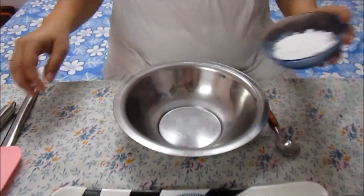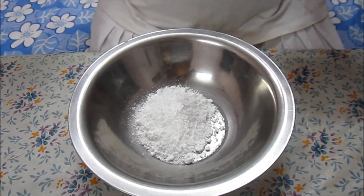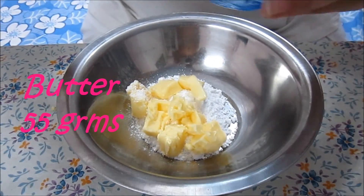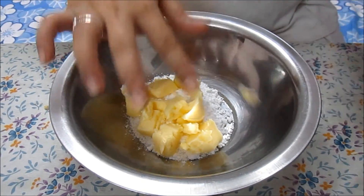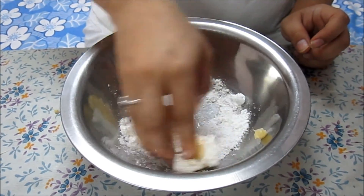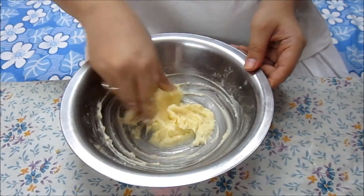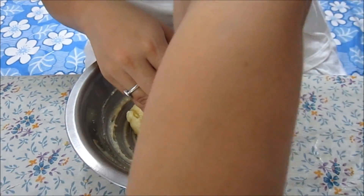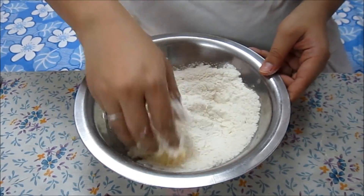First we are going to take the powdered sugar — I have powdered it in my mixi. Then we are going to add the butter. I am going to mix this with my hand; I am not going to use any spatula, any beater, or processor. Basically what we are supposed to make is a dough, just the way we make for chapatis and fulkas. Once the butter and sugar are mixed well, we are going to add the plain flour — the maida — and mix it again.